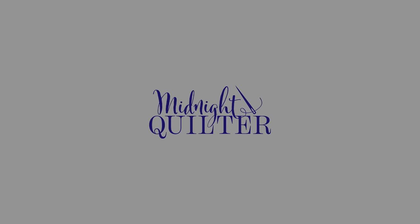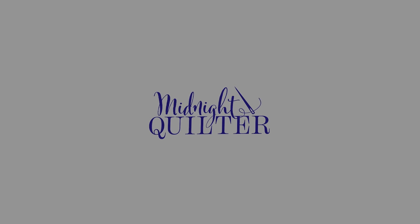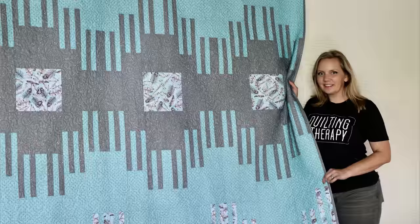Hey everybody, it's me, Angela Walters, your favorite midnight quilter. And in this episode, I'm gonna step outside of my comfort zone — my quilting comfort zone, that is. But I have decided it's time to branch out and try something new and unexpected.